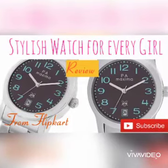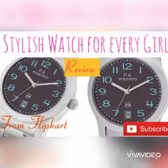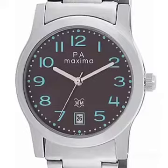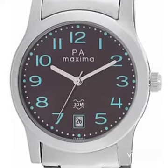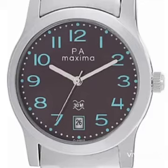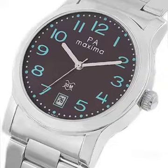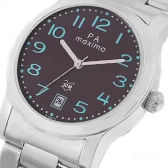Hi friends, welcome to Make Me Happy. This is Abhilasha and today I am here with a review of the Maxima analog watch for women, which I am using for more than 6 months. This is a very good rated product from Flipkart. Its actual price is Rs. 1999 but I got this for Rs. 536 — its amazing.